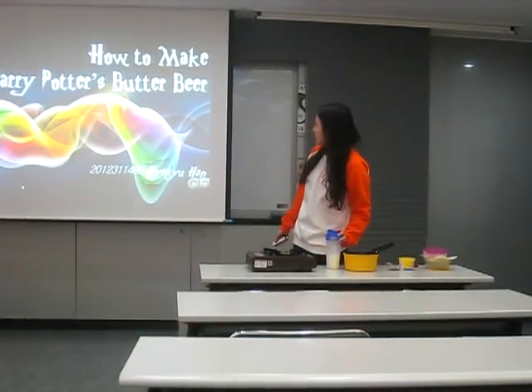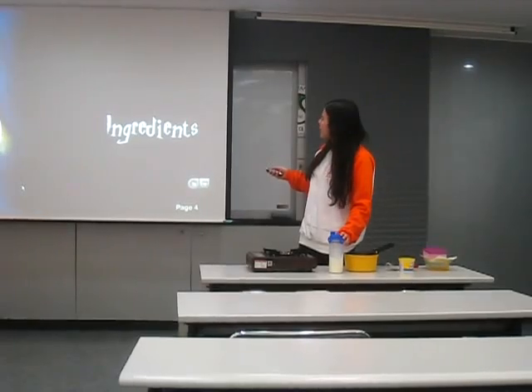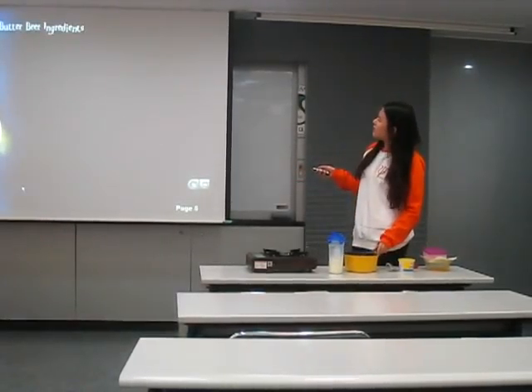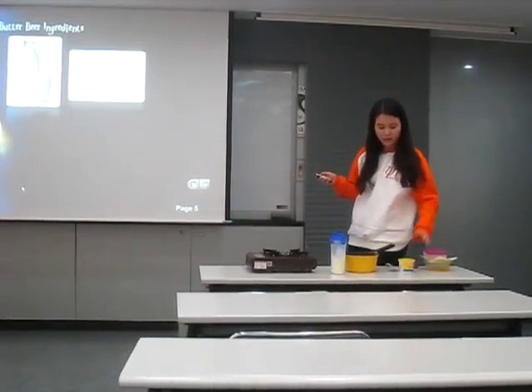Today I'm going to show you Hogsmeade butter beer. I'll show you the ingredients. We need milk and water.